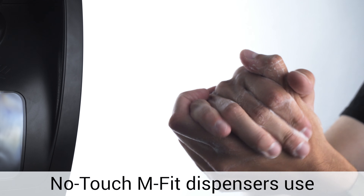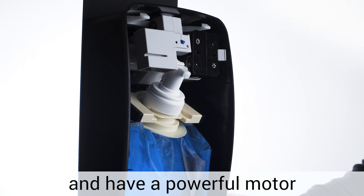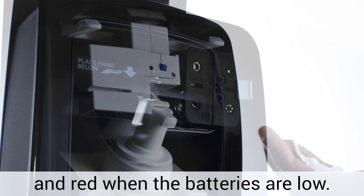No-touch mFIT dispensers use the same refills as the Performance Plus manual dispensers and have a powerful motor for quick dispensing and foaming. The water drop indicator lights up green when activated and red when the batteries are low.